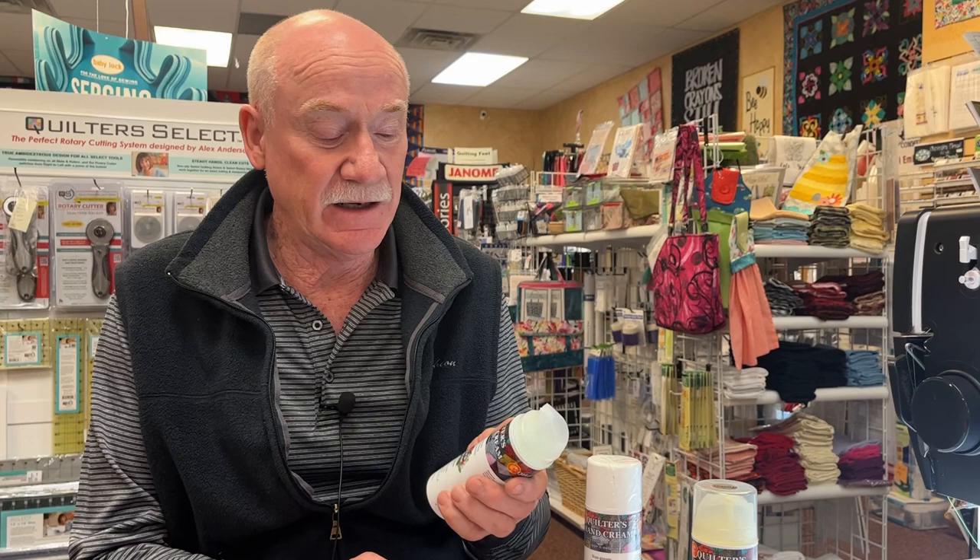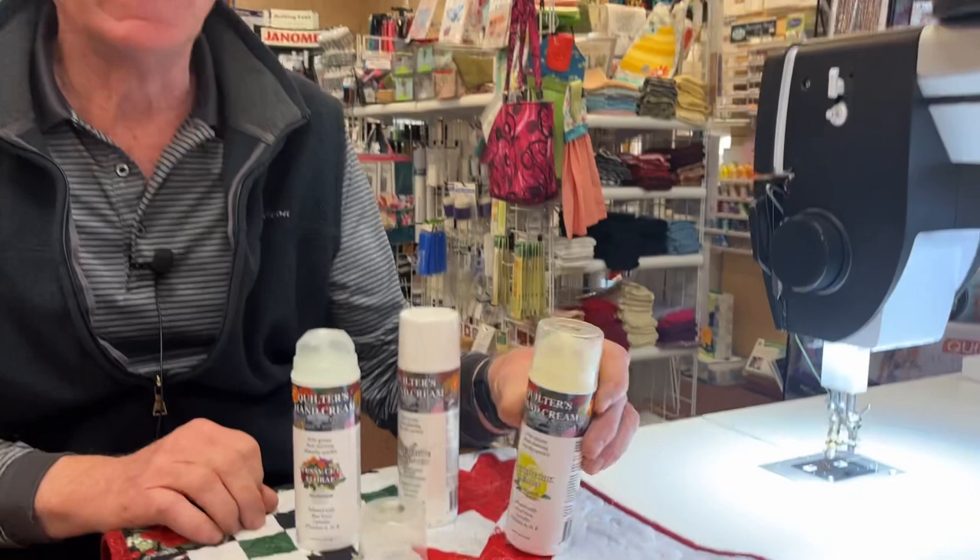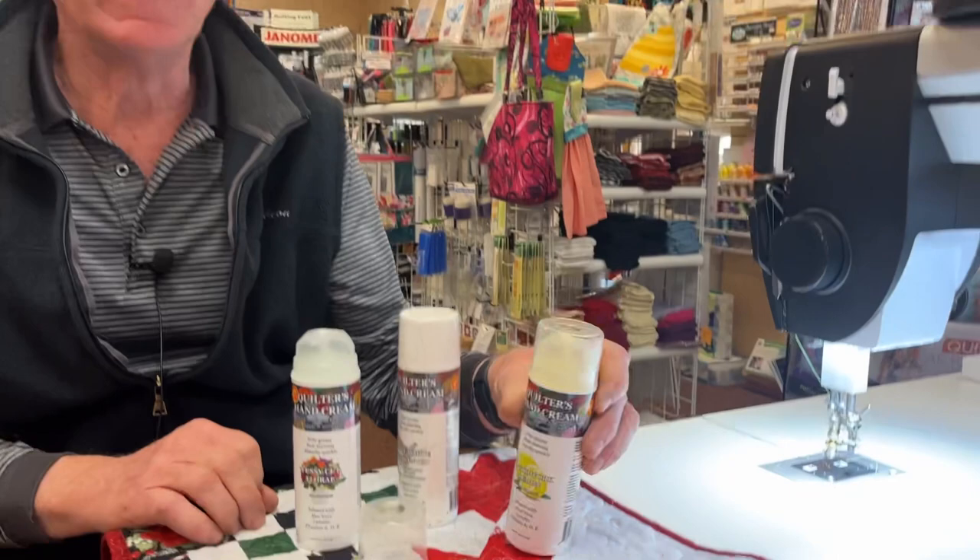It has three scents: Fussy Cut Floral, unscented, and Patchwork Lemon. As of December 2022, it's selling for $10.99 per can on my Shopify account. And if you buy over $50 on my Shopify account, you get free shipping.